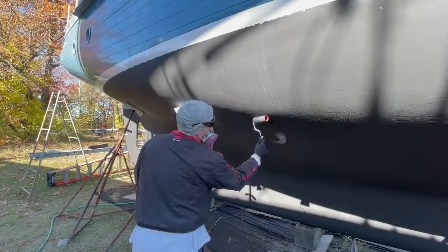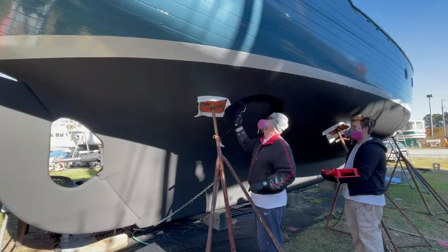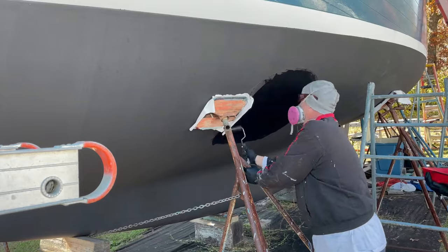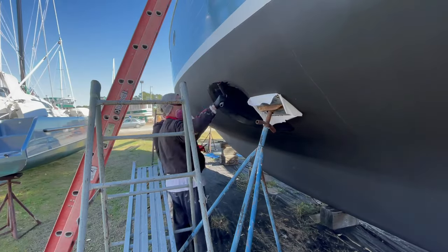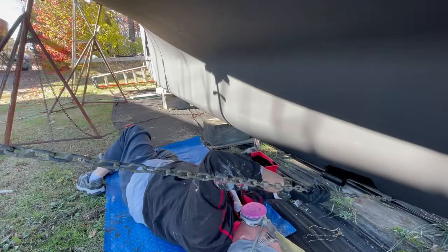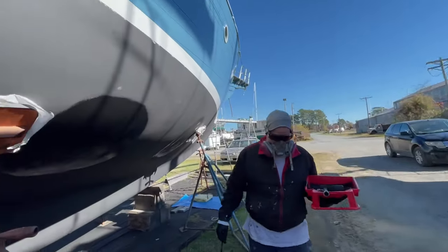A lot of bottom paints are single season and have to be reapplied every year. But there are also multi-season paints for those who can't or don't want to haul out their boat every year to repaint — like us! The red hard paint we chose, Pettit Trinidad Pro, has one of the highest levels of cuprous oxide at 65%. The black ablative paint is Pettit's Hydrocoat at just over 40% cuprous oxide. Both are multi-seasonal and we're hoping they work well for several seasons.